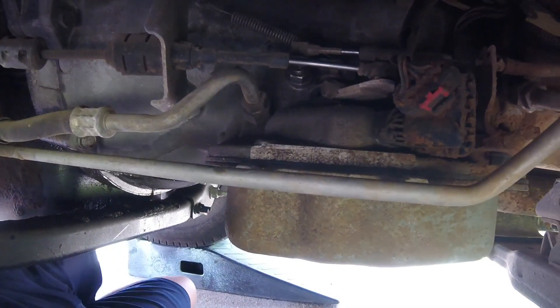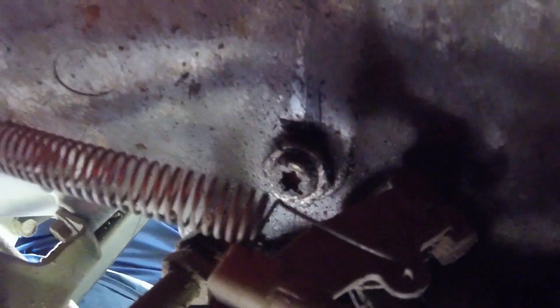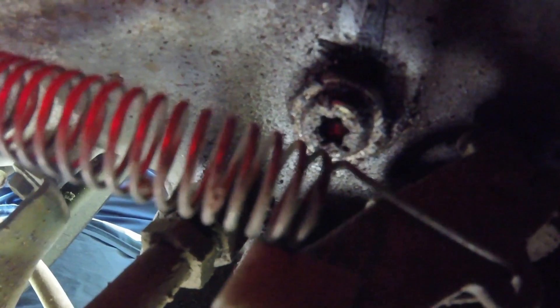I'm on the driver's side of the truck underneath, and there's a bolt right here — you can see on the top side here. This bolt right here is how you would adjust the first band. The other band is inside the transmission, which I'm not going to drain the transmission at this time. I'll just do this one and see if that will make any difference.